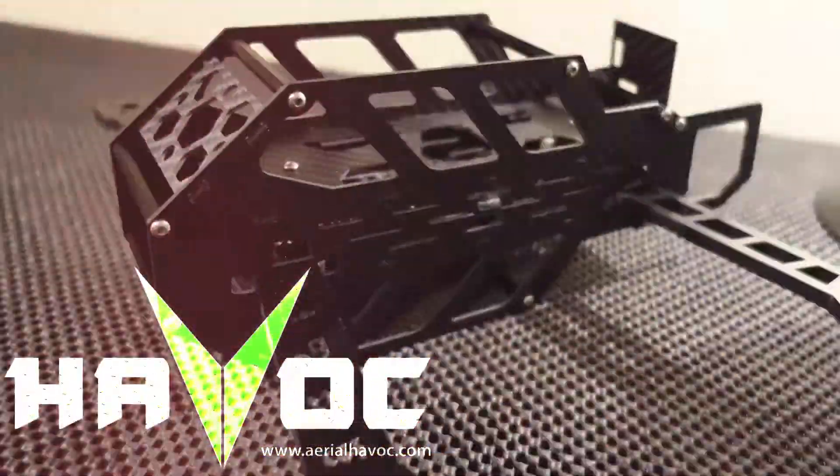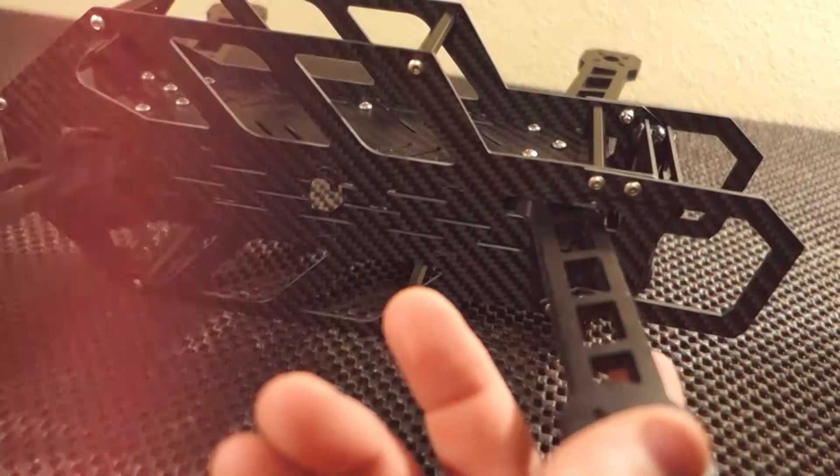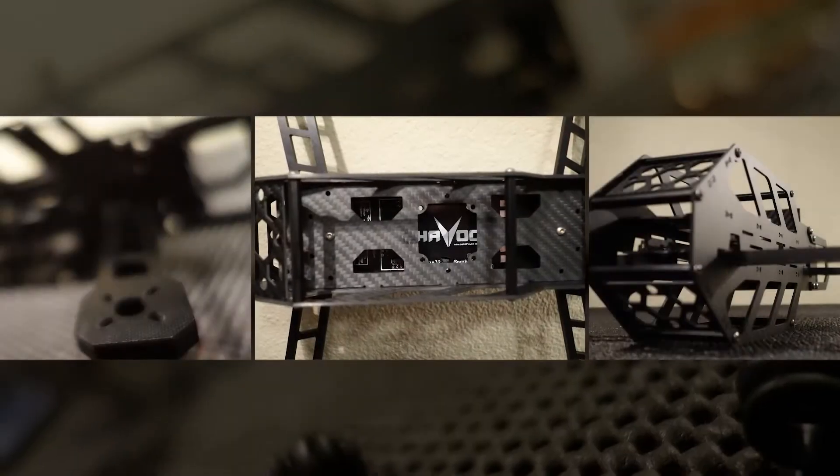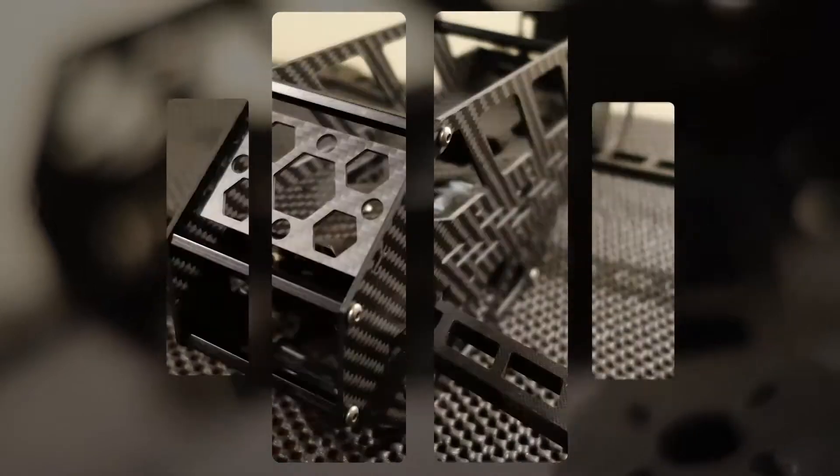There it is guys, in all of its ridiculously awesome matte black glory. 3K 12 carbon fiber, thick G10 arms, angled and protected camera mounting section, huge amount of real estate, an extremely flexible PDB built right in, and when you're all finished up, you've got the meanest looking quad at the field.